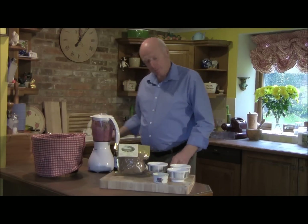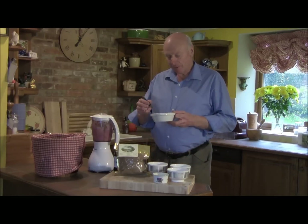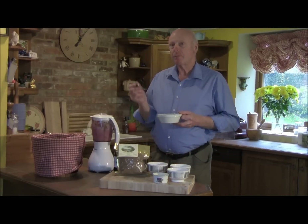But there you have Olympic oxygenating muesli — and it is delicious.